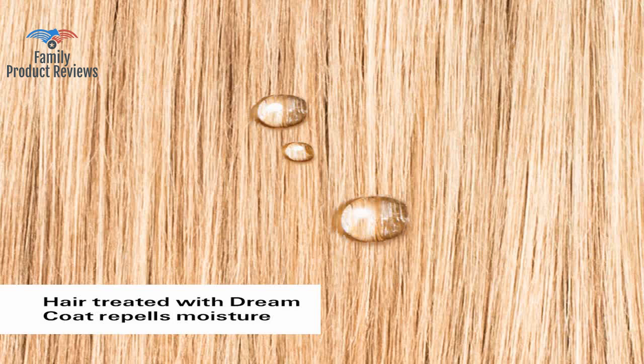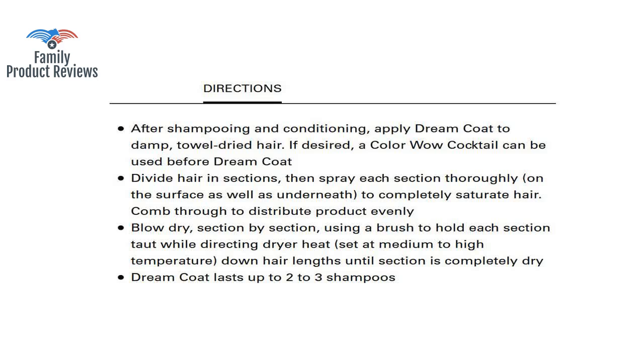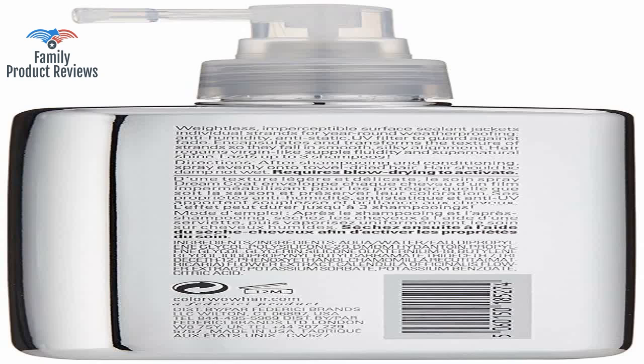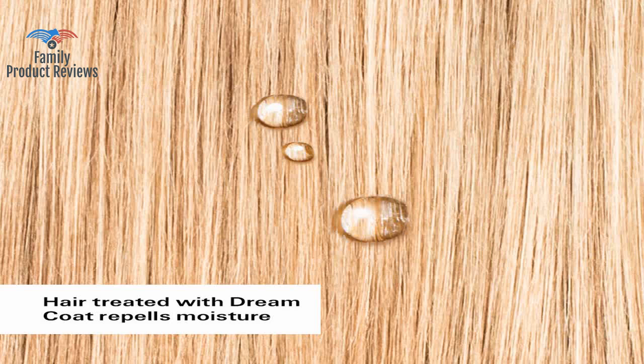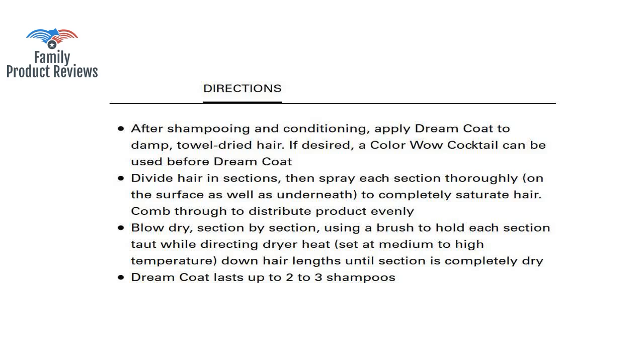Went to an evening beach concert at the pier in CA and afterward left with big frizzy curly hair. Does a great job keeping your hair smooth and not letting humidity do too much damage. Works great — you need to find the perfect amount for your hair or it may look or feel greasy; took me a couple of tries and now it's perfect each time.